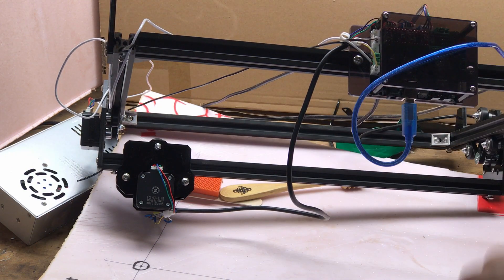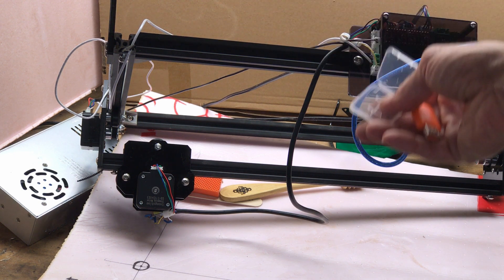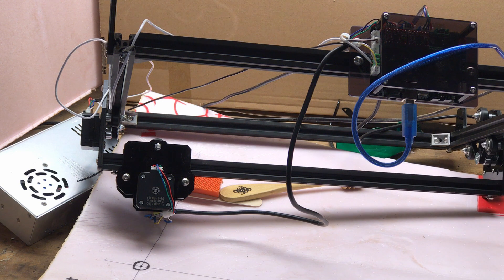Also, looking at this Arduino board, it becomes obvious that there is a USB connection but there is no SD card slot. Even though the device comes with an SD card for offline use, it is impossible to use this offline — there is no provision, there is no display panel, there is nothing that would allow you to use this offline.